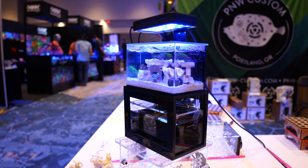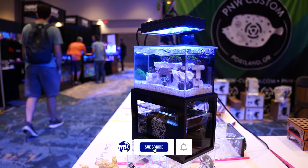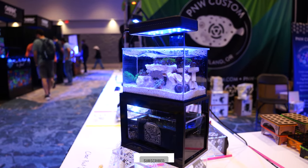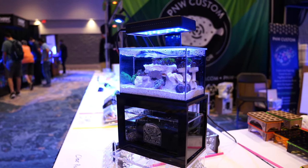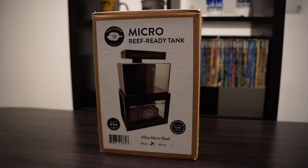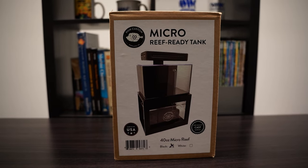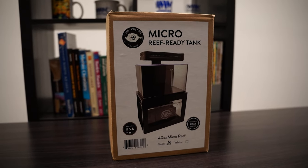The first time I saw this tank was at Reef-a-Palooza and I really didn't know what I was looking at. Until I got a closer look, I realized that it's a real, fully functioning micro reef tank. As I mentioned before, this is a 40 ounce aquarium — that's the total water volume. It's less than one third of a gallon, so that's pretty small.